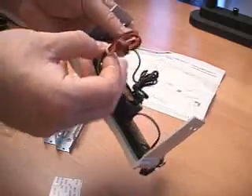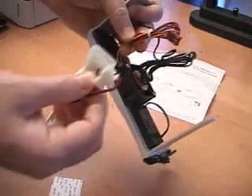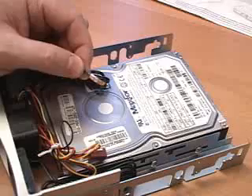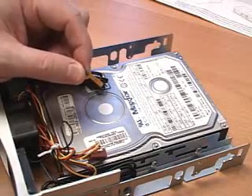Right here, where the fan goes, you can plug it directly into the motherboard, or if you want to plug it directly into the power supply, you have got this three to four pin power connection.